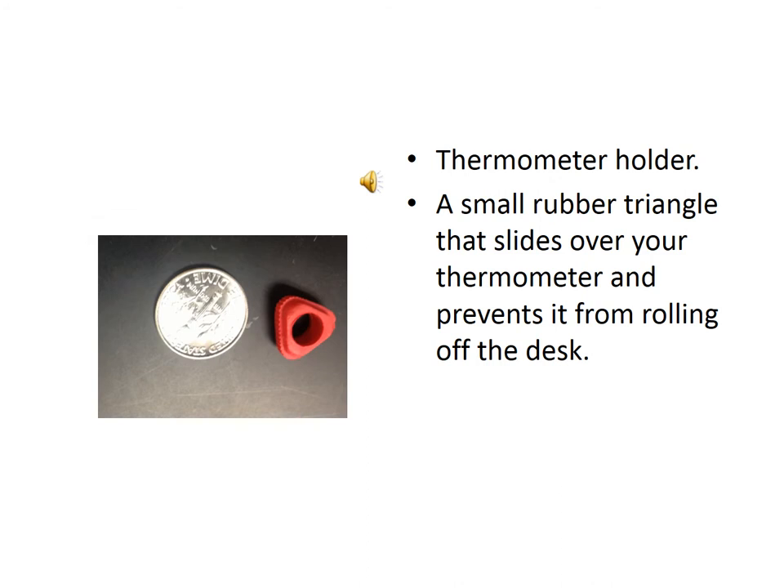This slide shows a thermometer holder. It is a very small rubber triangle — so small that a dime is shown next to it to give you an idea of its size. It's a little triangle that slides around your thermometer and prevents it from rolling. Since thermometers are circular, they're likely to roll around and break easily; this small piece of rubber keeps them in place.